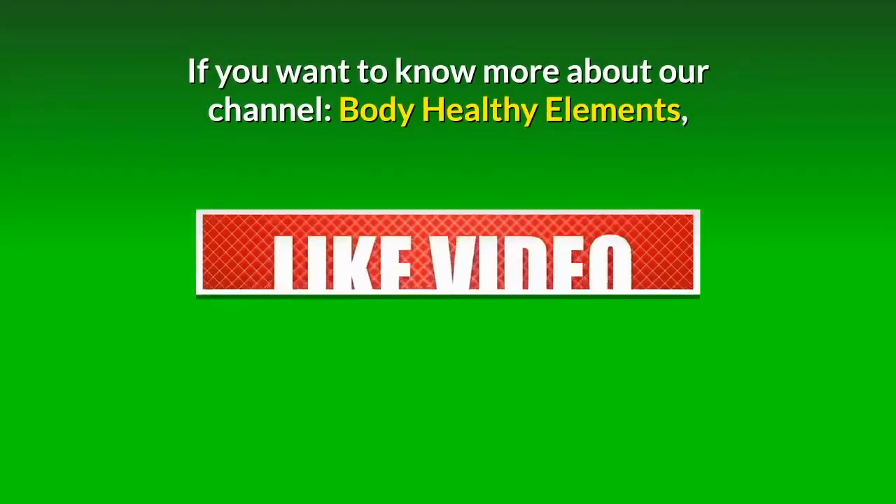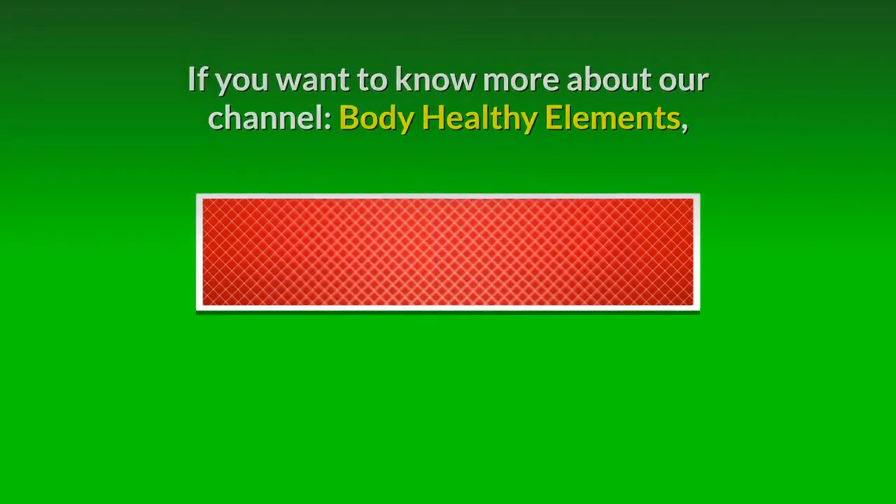How do you think about this video? Comment your thoughts or ideas below. If you found this video valuable, give it a thumbs up and share it with your friends. If you want to know more about our channel, Body Healthy Elements, subscribe and turn on the notification bell to receive more videos.